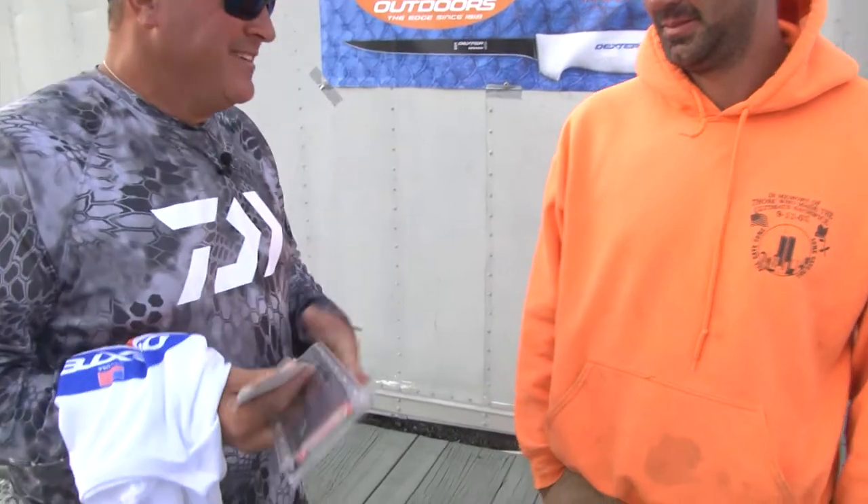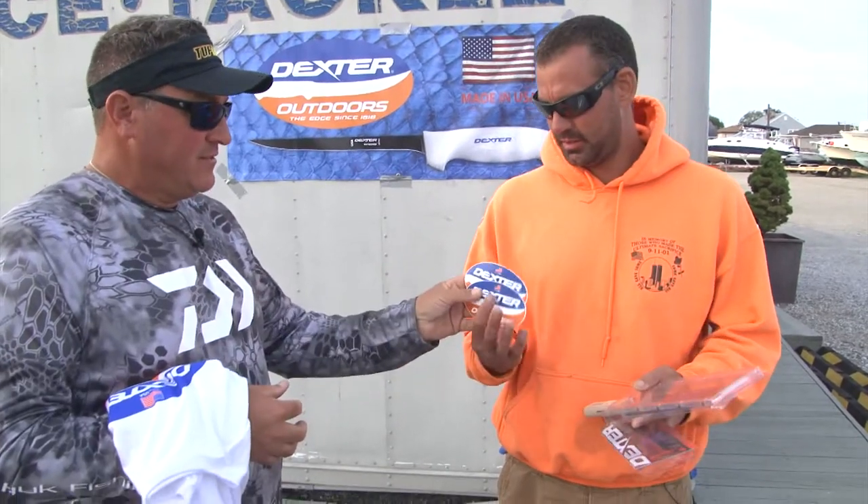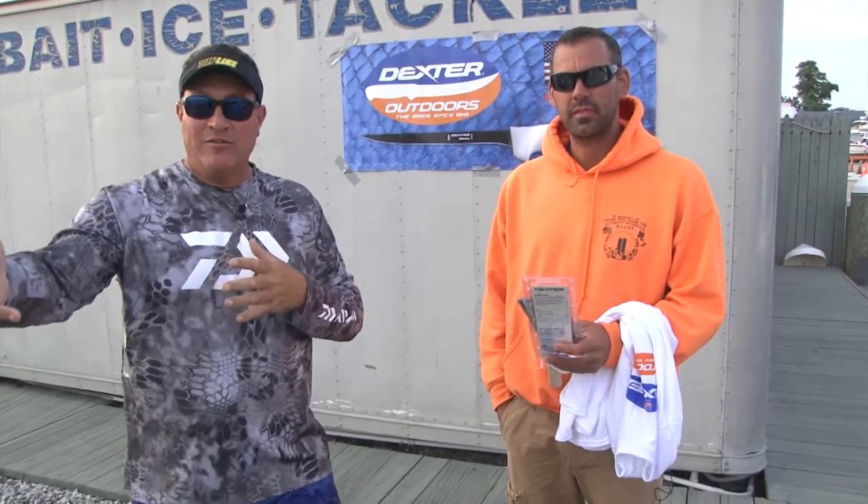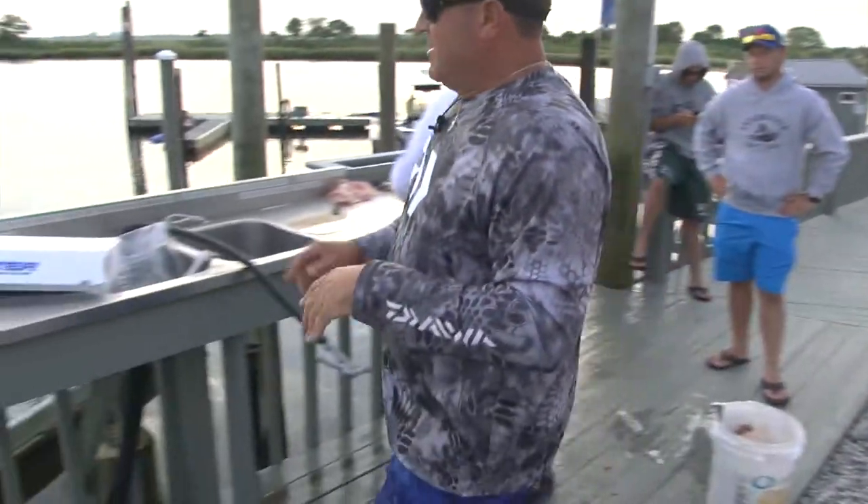Eight guys and no one showed for the filet contest — I guess they were intimidated. You are the McGregor of filleting, so I guess you win by default. We're still going to fillet something though. From our friends over at Dexter, we've got a couple of blades for you, some decals, and a pretty cool shirt. No one fillets faster than you in New York, and if they do, please give us a call — we'd love to have a contest. No one actually showed up today, but still fun. Winning fish was over 10 pounds.